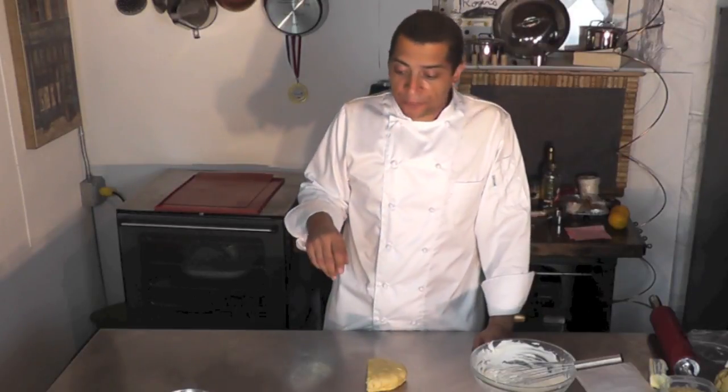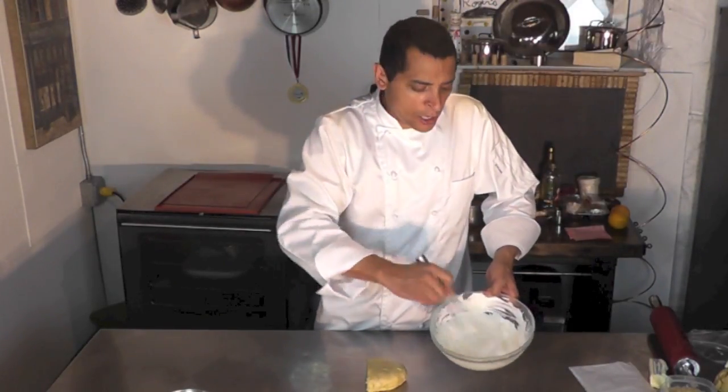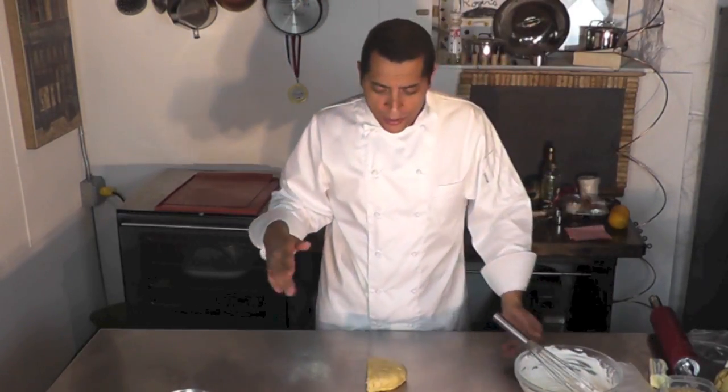Hi, welcome to the video. We are about to make some fruit tarts here — it's going to be a raspberry, strawberry, kiwi, and orange tart. I'm going to use in that tart some pastry cream and some creme chantilly, a sweetened whipped cream. All those recipe videos are on my channel if you want to check them out.